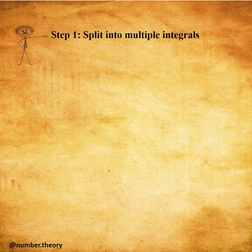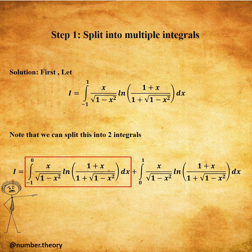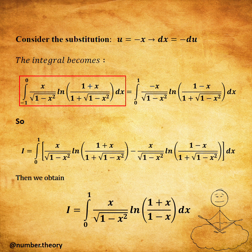Step one: split into multiple integrals. First, let I equal our integral. We can split this into two integrals — the first integral from -1 to zero, plus the second integral from zero to one. Now we make a change of variable for the first term, letting u equal to minus x. We get the combined integral I.